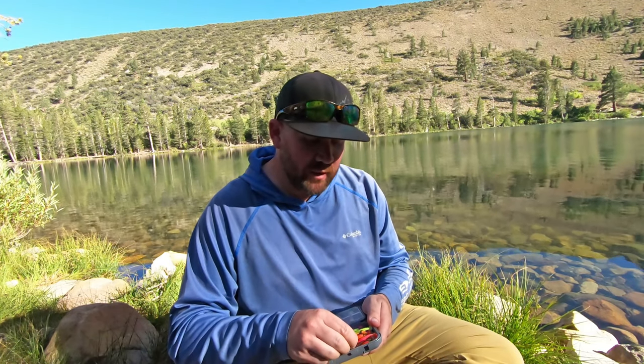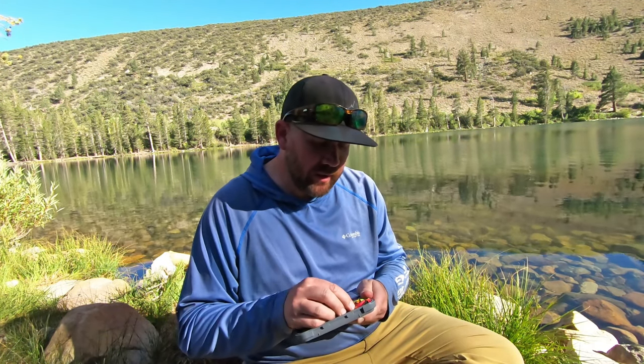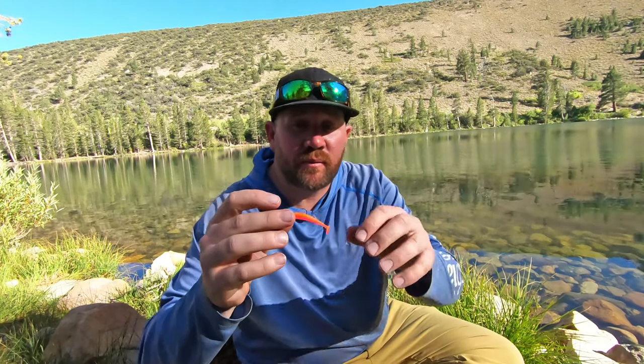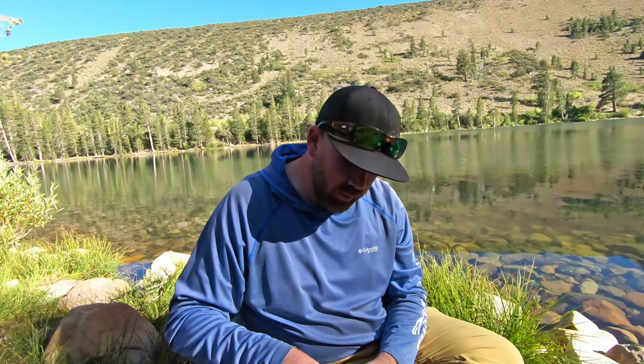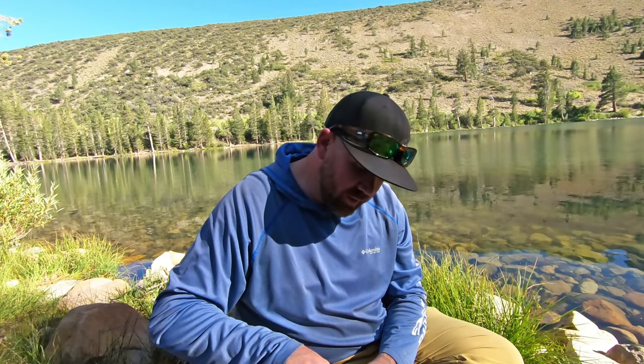I'm also throwing these right here — let me pull one out so you can see it. It's a Sierra Slammer mini swim bait with their jig head. Great lure for lakes like this where there's a chance at some bigger fish — I know they're going to hit those.